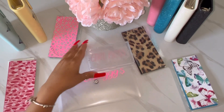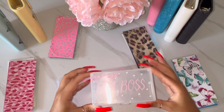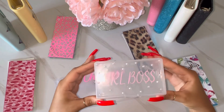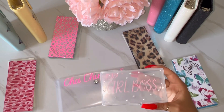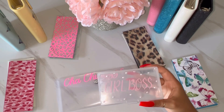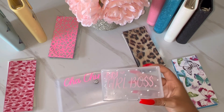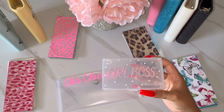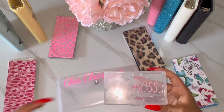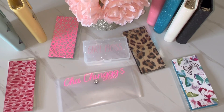The last two things I have are this little box — like a budget box or whatever you want to use it for. It says 'Girl Boss' on it, the S's are money signs, and it has rhinestones all over it. This will come in different colors: the box will be clear, but you can choose whichever font color you want, and the rhinestones will match the font color. I think it's just such a cute accessory to add to your desk if you do budget videos or just to have in general.